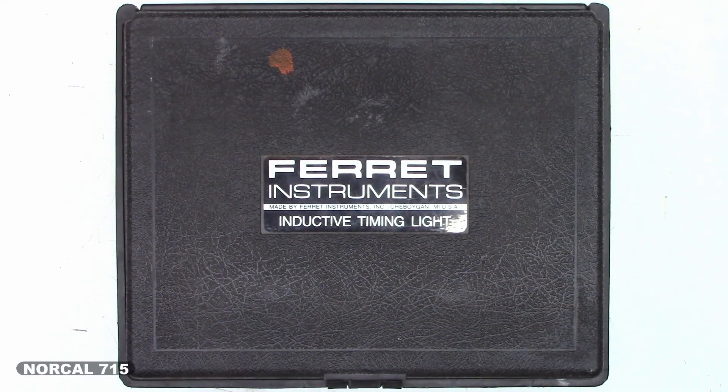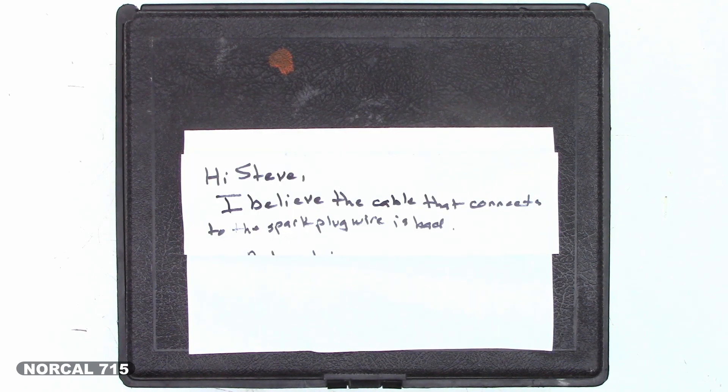Right here in this box is another Ferret Instruments Inductive Timing Light. This one has a note — I believe the cable that connects to the spark plug wire is bad. Let's take a look at it.